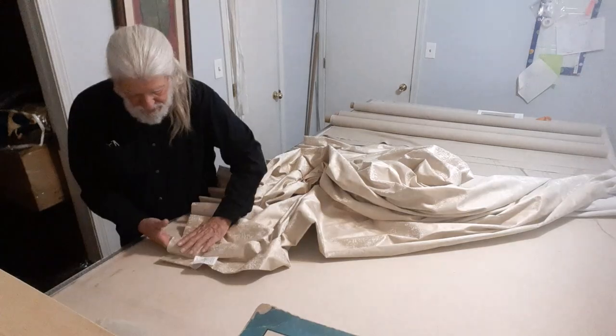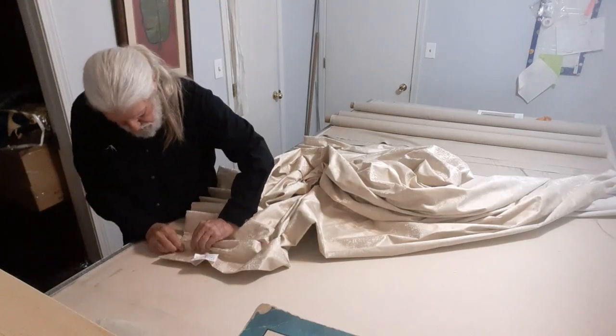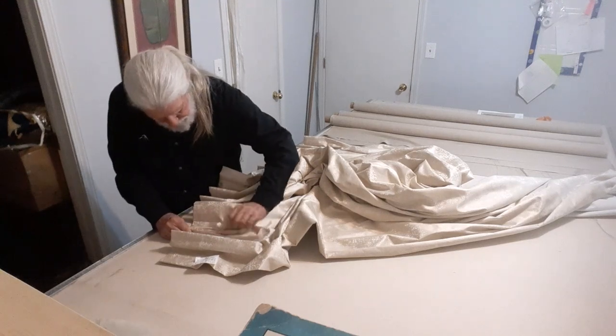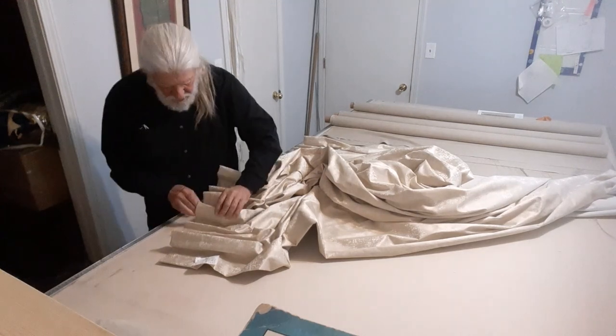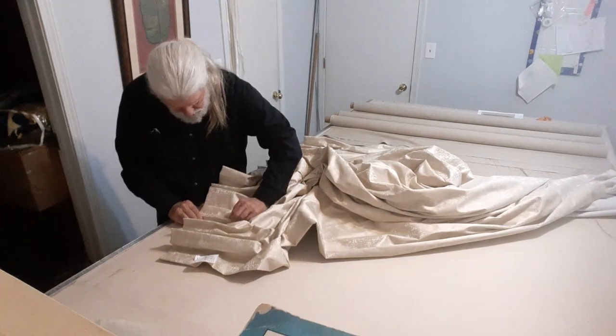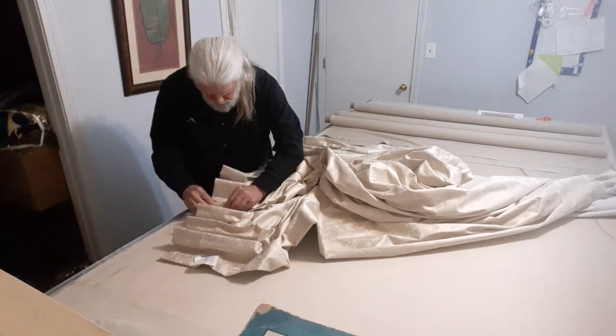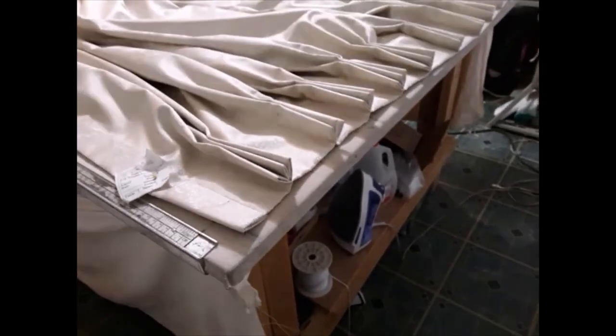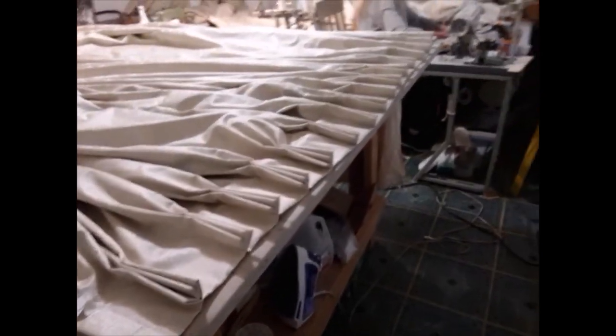So I'm going to make this one look like the other one and I'll be back. Well, hello everybody. Let's finish these drapes.